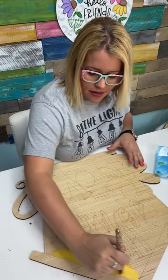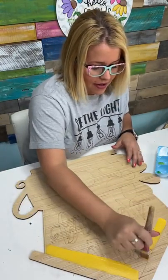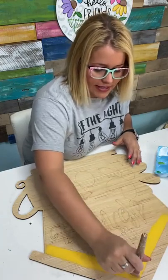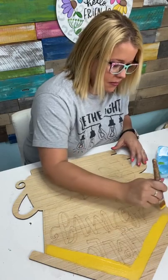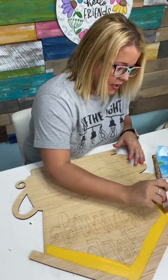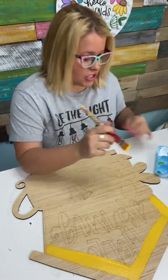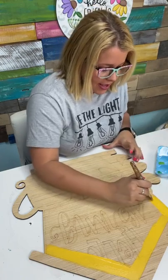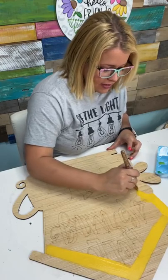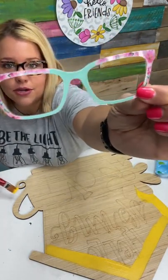If you're wondering about the glasses, they are from Pear Eyewear. I have shared them in a previous Friday Fab Five video. If you want to text me, I can give you the actual link — my text number is up in the video description. They have these fun little toppers that you can change out to change the look of your glasses each day. So every time I get ready to go live, I choose a different topper to kind of go with my mood or my outfit. I chose this one today because it's got these fun little flowers up in the corner.